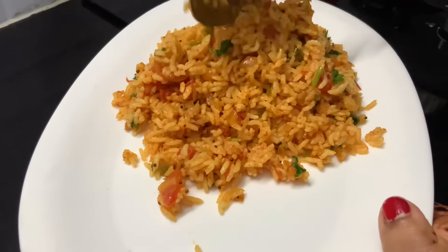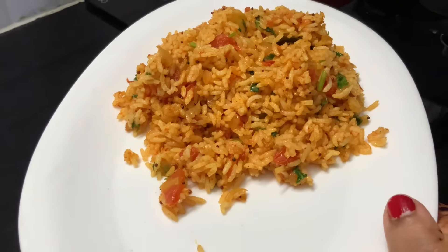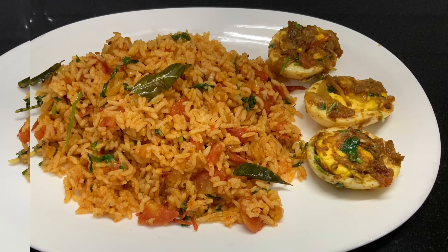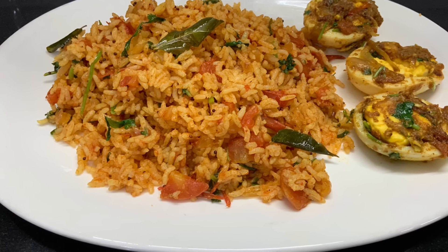If you are a teacher, you will be able to enjoy it. This is a very easy recipe, perfect to do with a lunch box. Let's try the recipes.